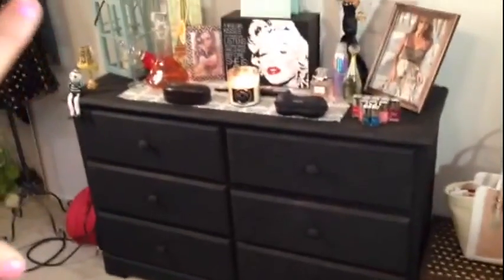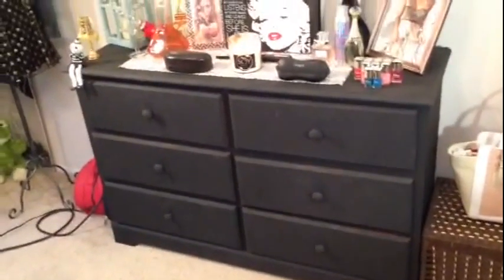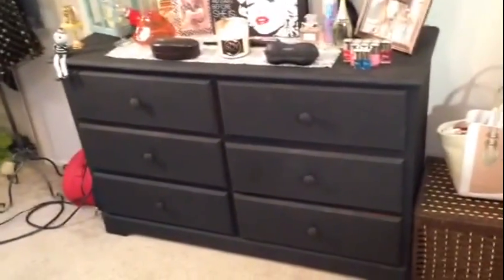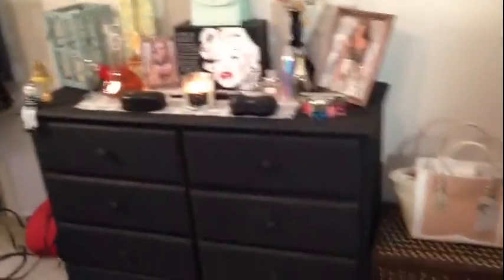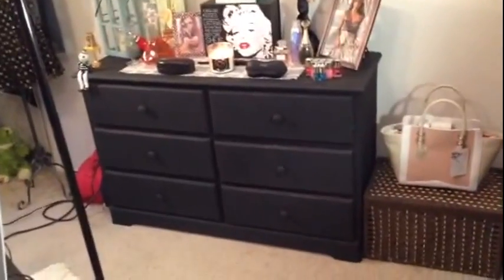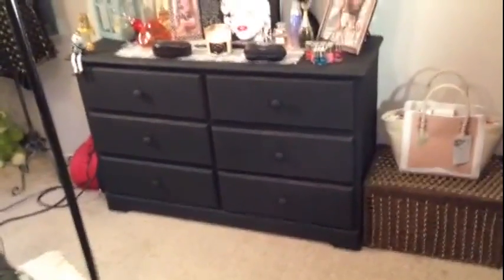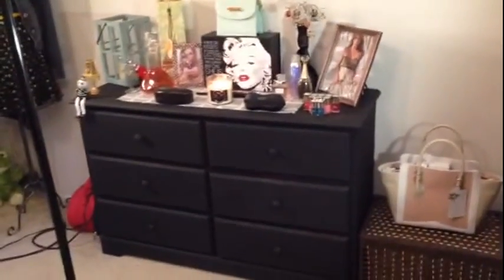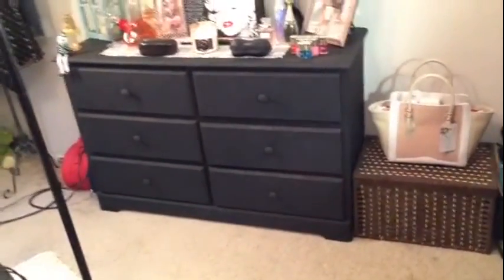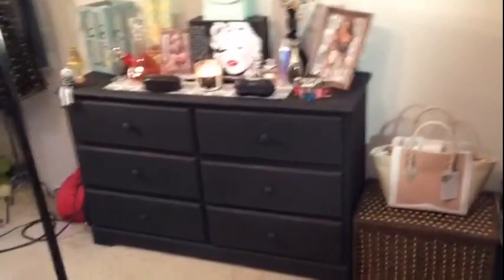Anyways, this is my do-it-yourself project. The dresser once was brown, and now it is like a rustic chalkboard black, which I love. I think it's just awesome and I really like it. So now all I have to do is add my knobs and it's good to go. If you like this and you want to see more do-it-yourself projects, just definitely thumbs up down below. All right, till next time — peace, love, and happiness.